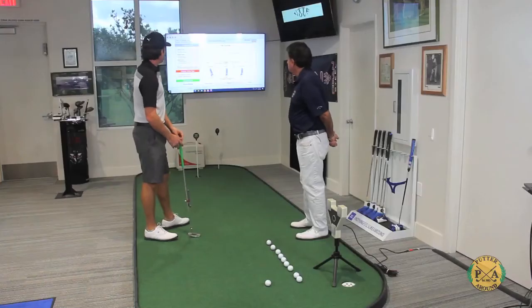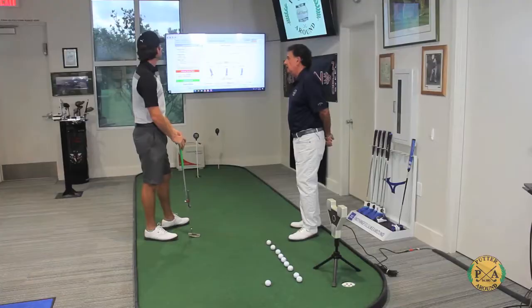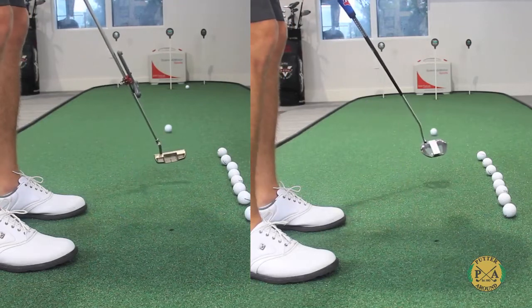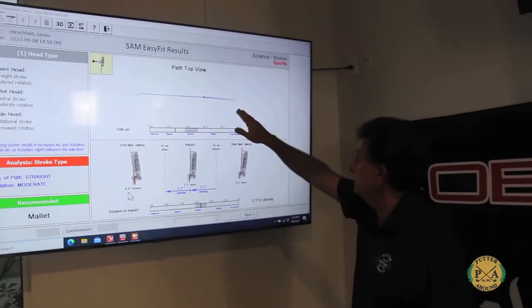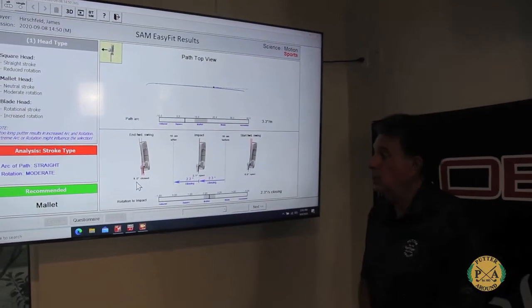It shows us the type of putter that may best suit you, and right now it's recommending a blade or a mallet. So what we would do is try both to see how it works out. We're seeing more of a repetitive type of path here and a lot better stroke, so this is what we're going to try to work on.